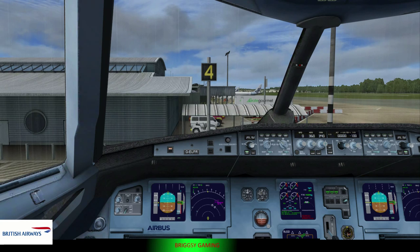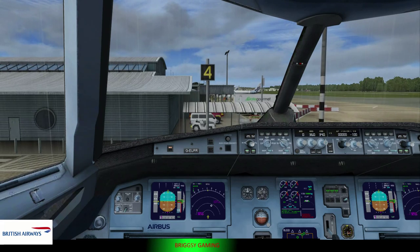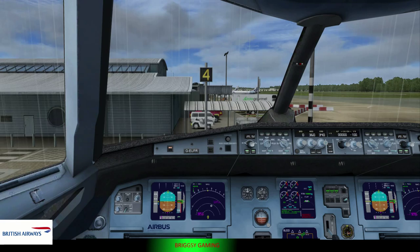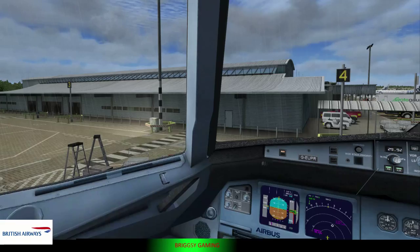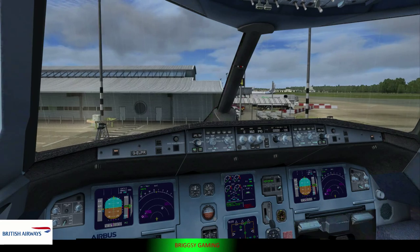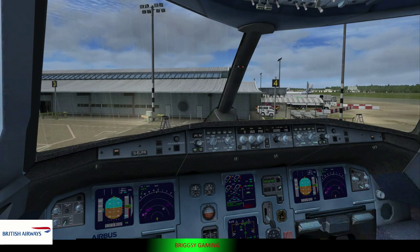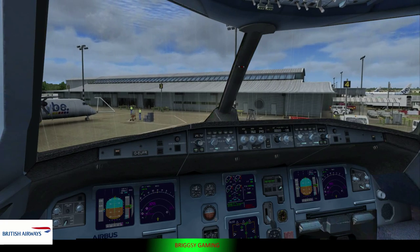Contact tower on one one eight point two when ready. Taxi to and hold short runway two using taxiway alpha runway two.